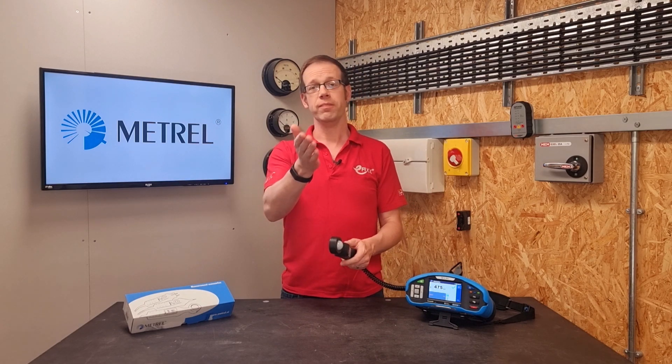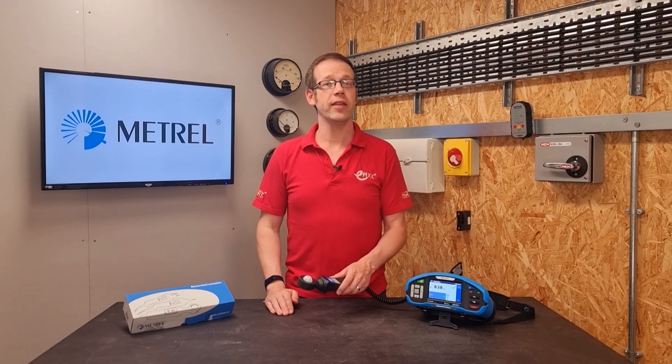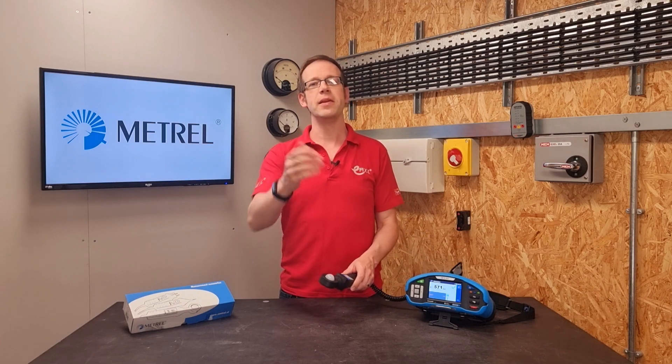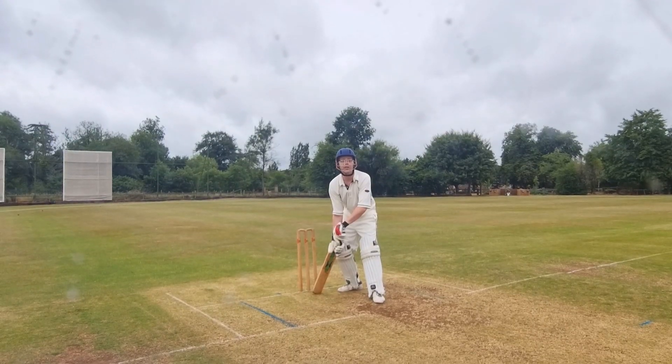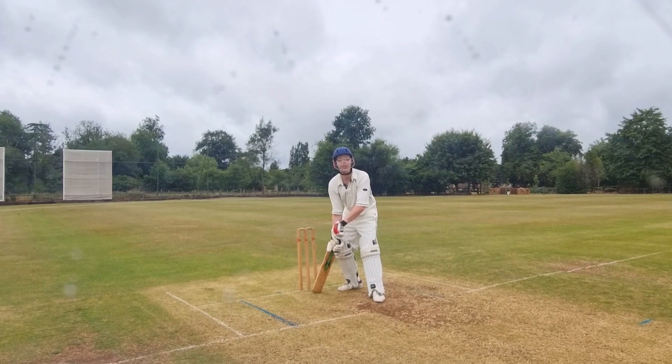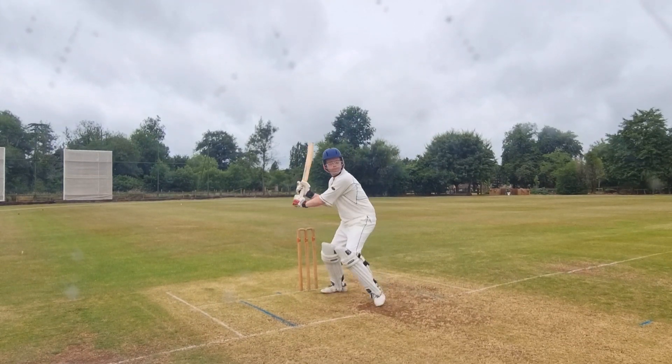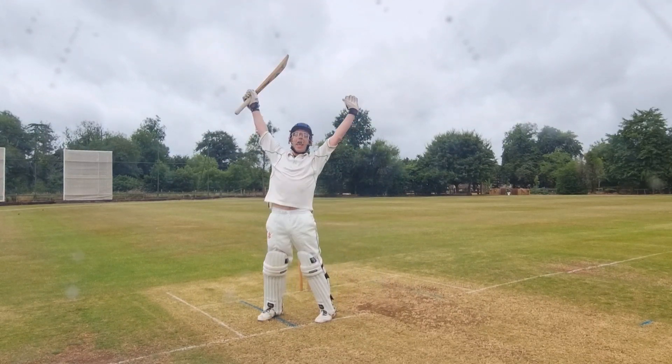But as always we want to hear from you. Do you ever calculate light levels on a job prior to installation? Do you ever verify that the correct level of illumination has been achieved after a lighting installation is complete? Do you think that understanding lighting is something that electricians in general need to work on? Whatever your thoughts and questions, please leave them in the comments section below. Because if your lighting levels aren't correct, then quite frankly it's just not cricket. Thank you very much for watching. How's that?